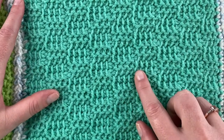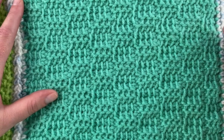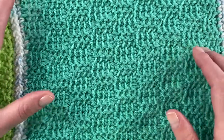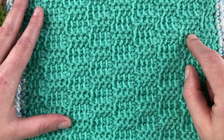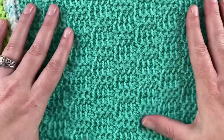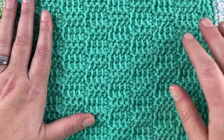We're going to be using Tunisian simple stitches and Tunisian purl stitches. There are some repeats to keep in mind — it's a four-row repeat and a multiple of four, but technically eight stitches. You do two rows of Tunisian simple and then two rows of purl. If you know how to do those two stitches, you're golden — you just need to know the repeat.